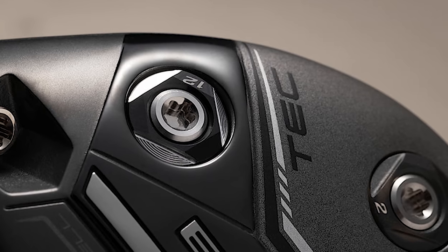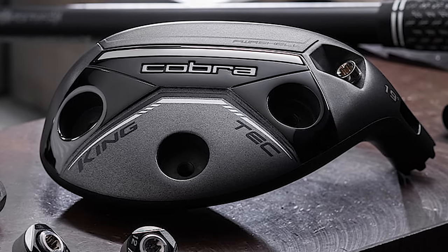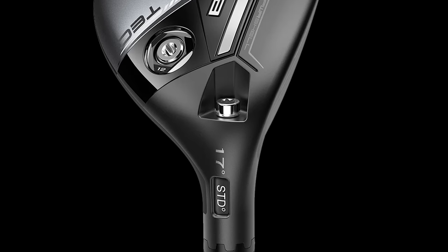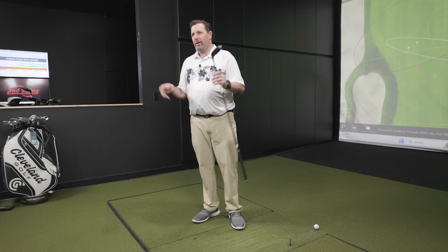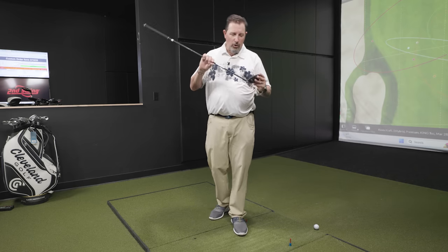The adjustability in the King Tech is exceptional — you can put all the weight in the toe or all the way in the heel. It's the only one here with adjustable weights, plus a degree and a half of loft adjustment up or down, and you can open or close the club face. It gives so many fitting options. It feels fantastic, looks great at setup — it's just an all-around winner.